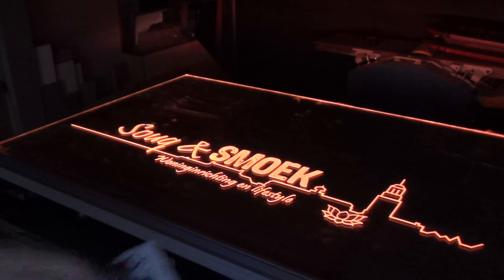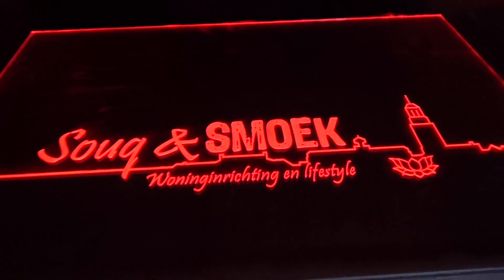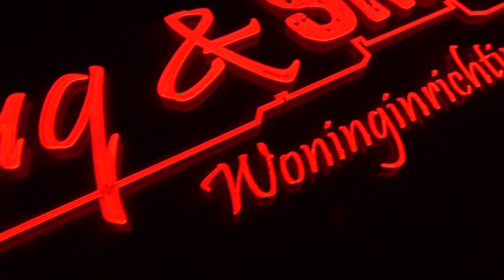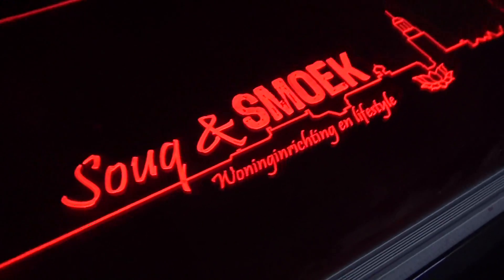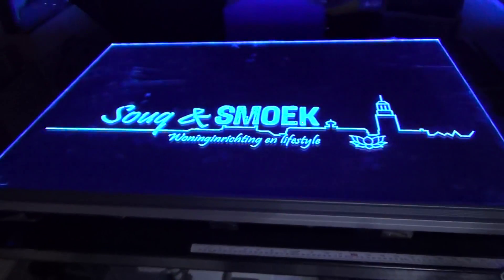If you are in need of an engraving, a complete LED sign, or just the aluminum base, contact me on my website robocnc.nl. If you want more details about the flame polisher, please let me know as well. And as always, don't forget to hit the like button and subscribe.